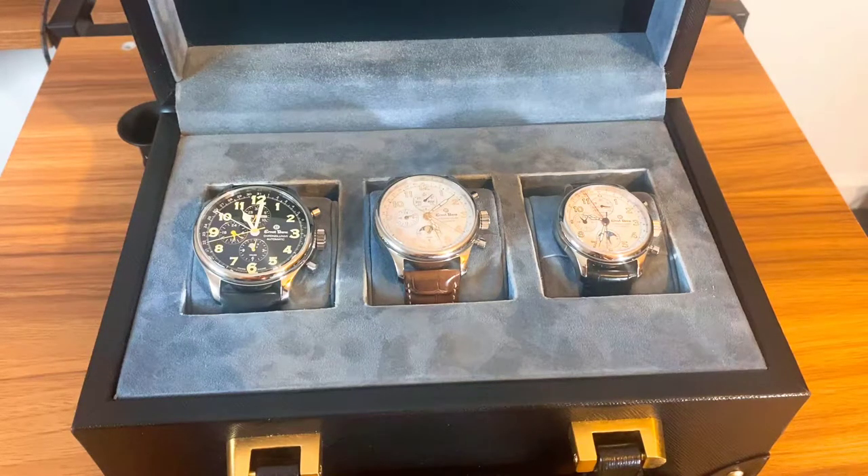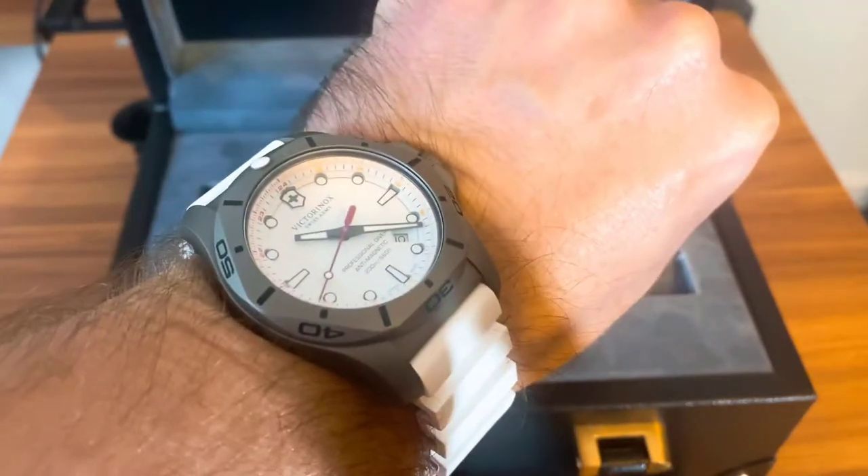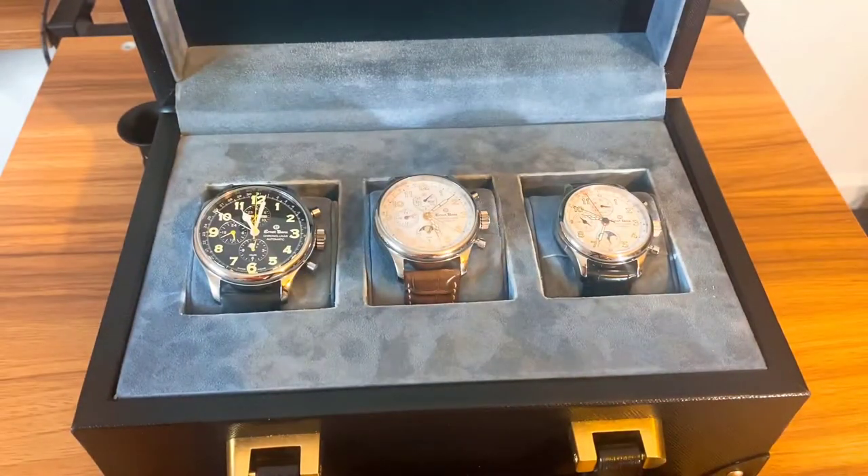Good morning, good evening, good afternoon ladies and gentlemen — depending on what time you're watching this and what part of the world you're in. This is Chris again from The Watch Lounge coming in with another video. Today's video is a review of those three Ernsbergs wristbands as promised. Quick wrist check — I am indeed wearing that Victorinox. This is the Ernsbergs Chrono Lunar, the triple chrono lunar review.